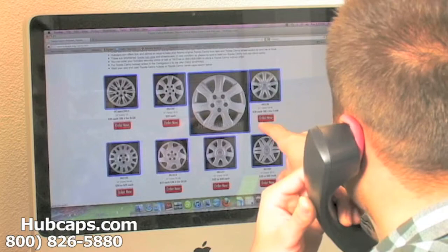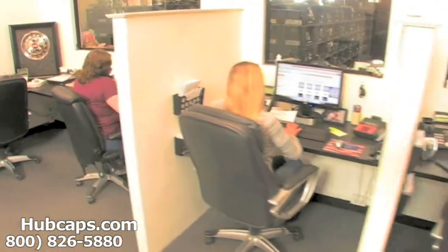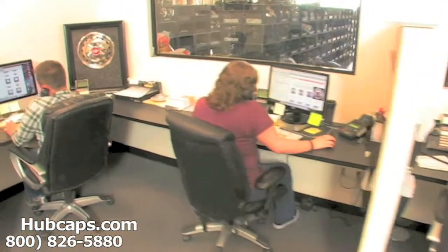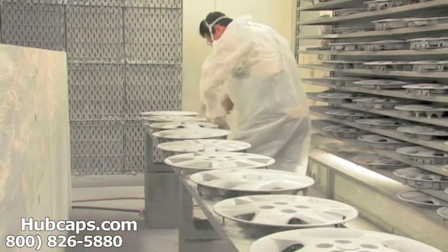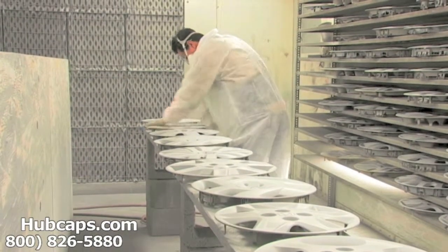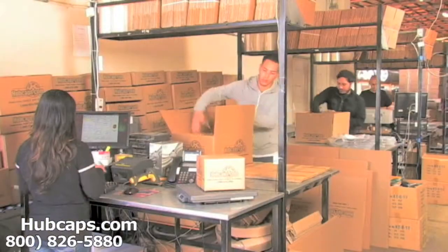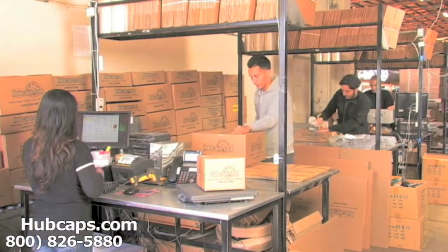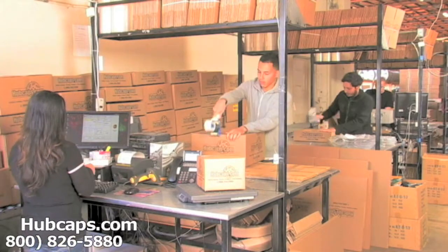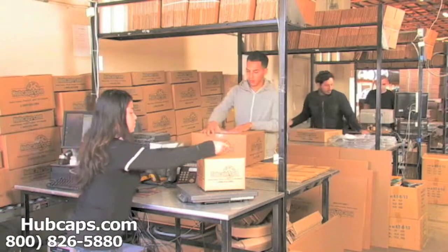We have an online sales department waiting to assist you by answering your questions and helping you to securely place your order online. Our warehouse has a top of the line restoration department ensuring your hubcap comes out looking like brand new every time. Depending on where you live and what you have ordered, and whether the item is ready to be shipped or not, it will usually take four to five business days after the order is placed, possibly even sooner.